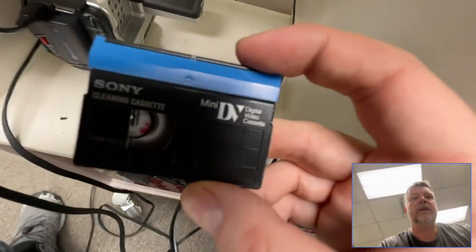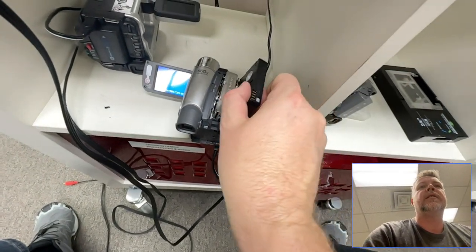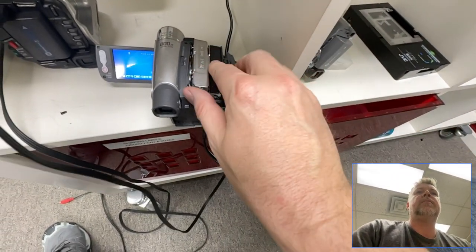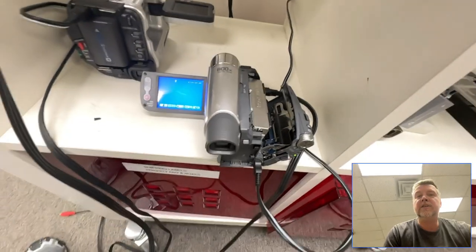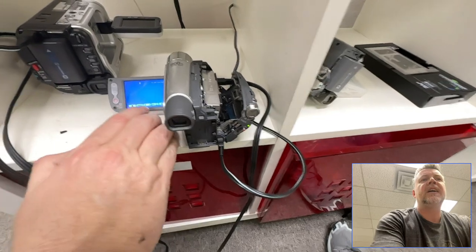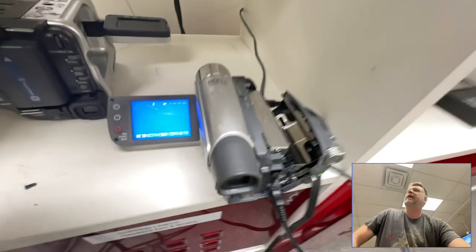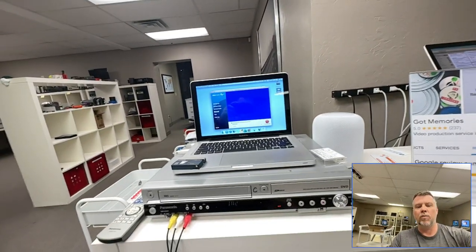Alright, so mini DV — Sony mini DV head cleaner. The head is down here; it's hard to see with the light. Head cleaners can honestly cost 100 bucks. I can't remember what I paid — it was a package deal from Japan — but you let it play for about 10 to 15 seconds, and sometimes you have to do it a couple of times.